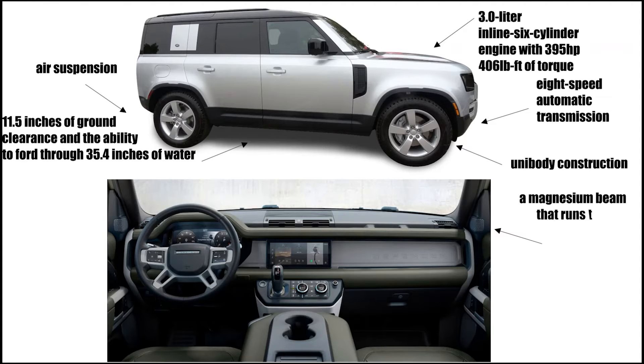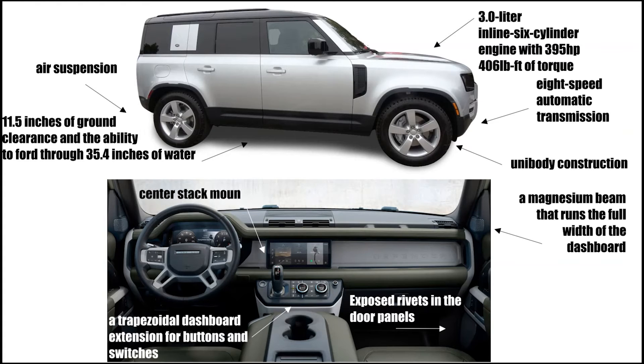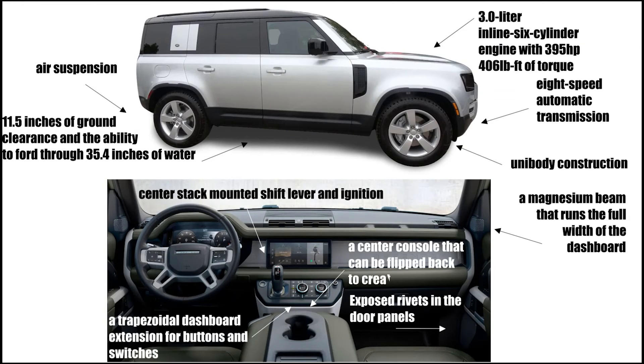There is a magnesium beam that runs the full width of the dashboard, and the inside door panels have exposed rivets. It features a trapezoidal dashboard extension for buttons and switches, a center stack mounted shift lever and ignition, and a center console that can be flipped back to create a jump seat.